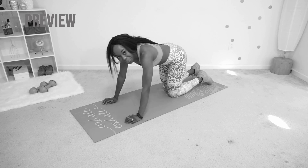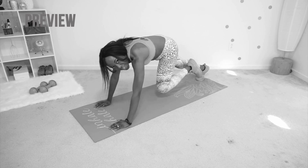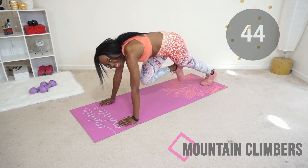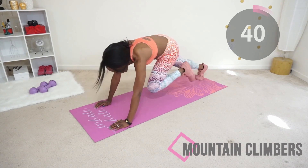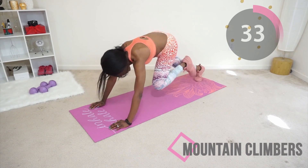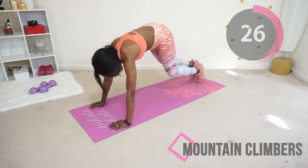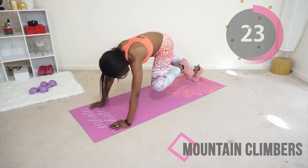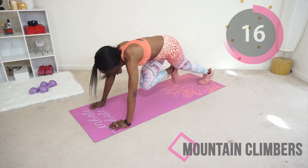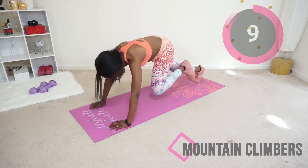Finally we have mountain climbers. Get on all fours and pull your legs in one at a time, and once you get your rhythm you can increase your pace. Keep your core tight — this is your last move of the day, so just do your best. You might be slowing down a bit, but it's okay because you're still moving. Almost there, keep going. Ten seconds — you've got this!